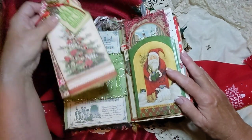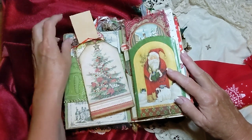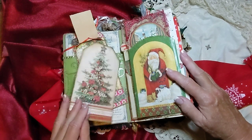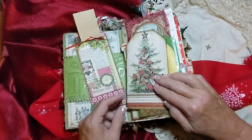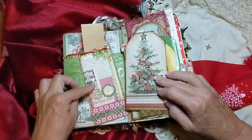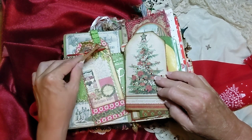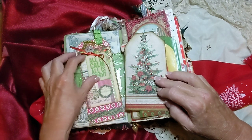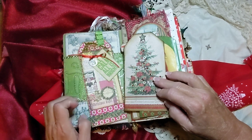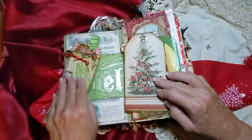This paper — I think this is Stamperia paper from last year. Like I said, I originally started all this last year. And then I think this is some Arnie Mays digital here — one of her freebies, I think. And this is one of Tim Holtz's new little mini stamps, and of course his little metal charms.